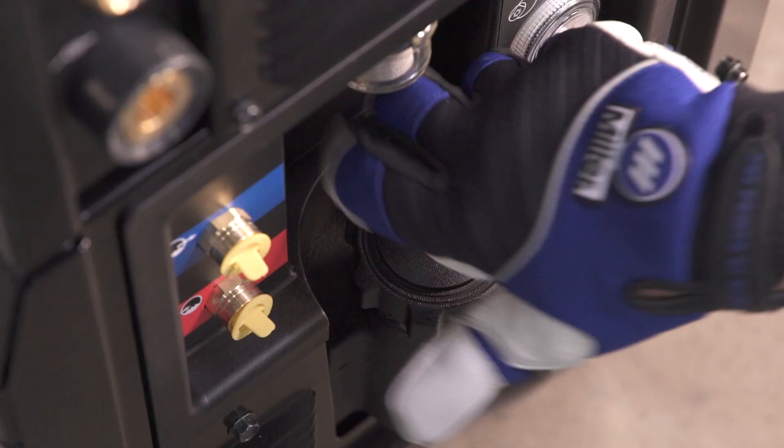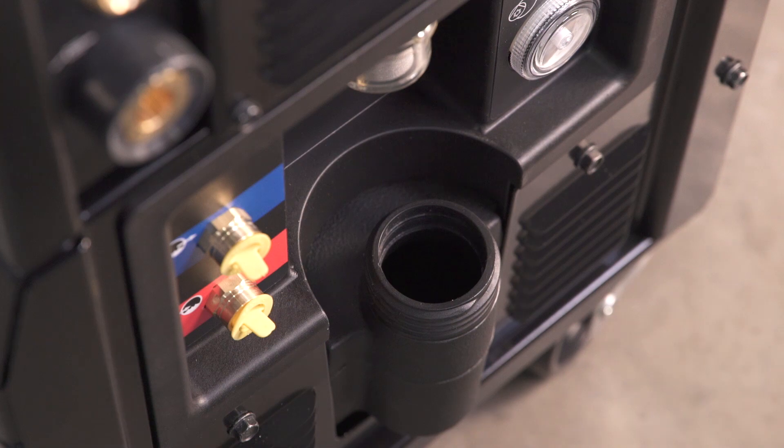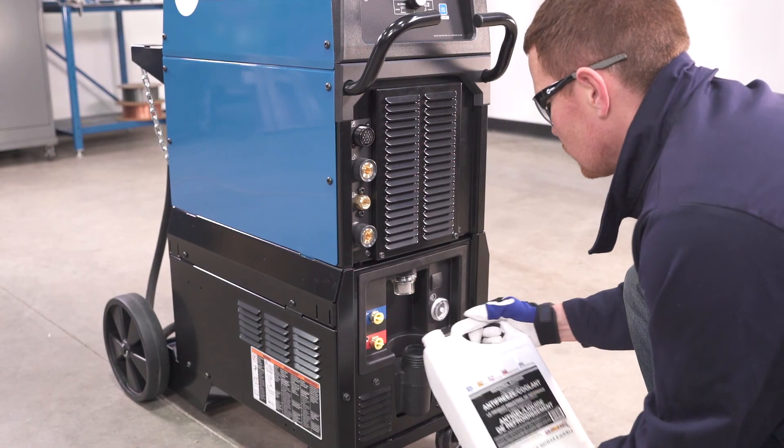Fill the cooler with three gallons of coolant. Remove the cap, pour coolant in, and replace the cap.